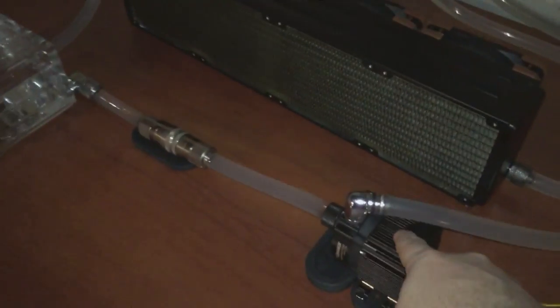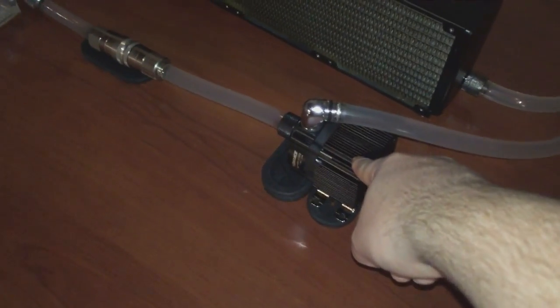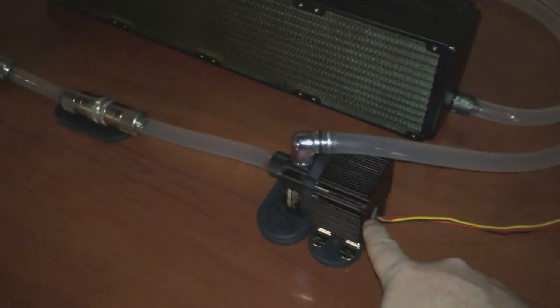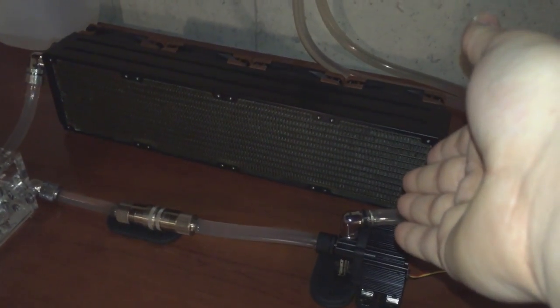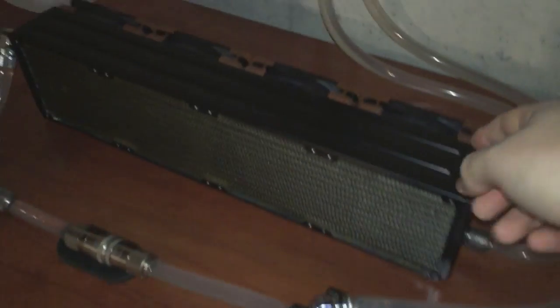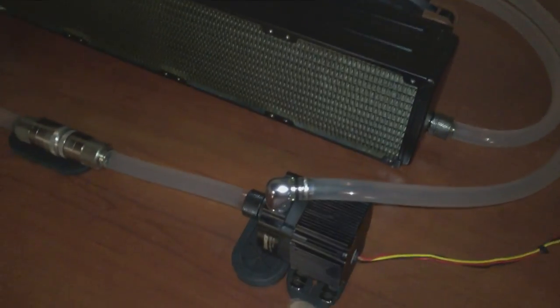I decided to stop using that pump and opted for this one, which I found on a random forum post. This pump has 24 feet of head pressure. I know I don't really need more than 10 feet in my setup, but it's great. It's advertised as not being super quiet, but it doesn't matter because it's downstairs — not inside a computer. The Noctua Industrial PPC fans actually drown it out completely. I only have two fans running since that's all I really need.